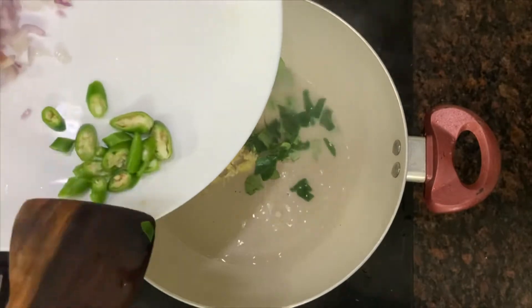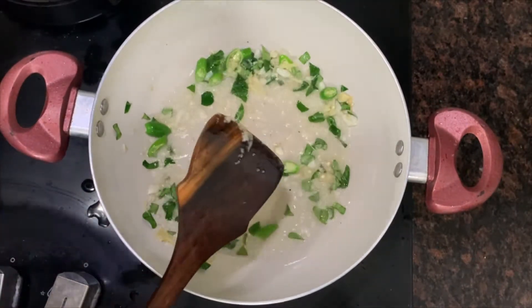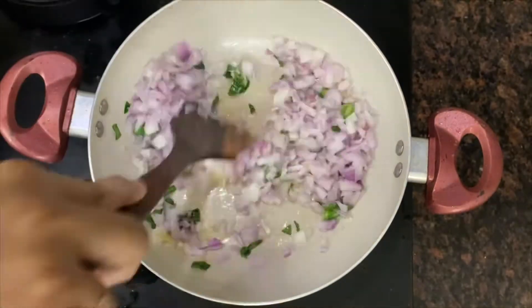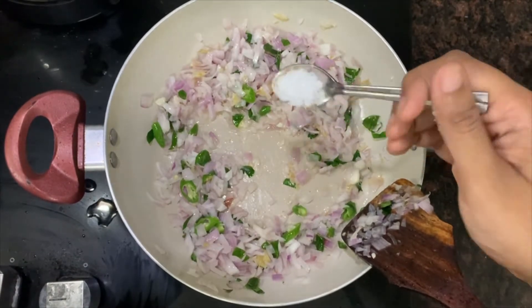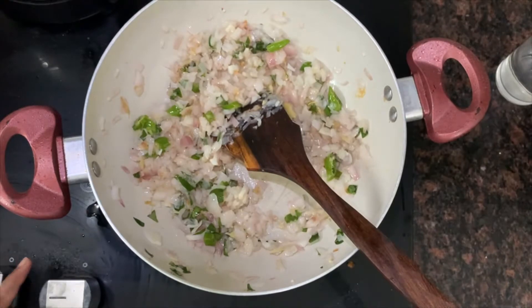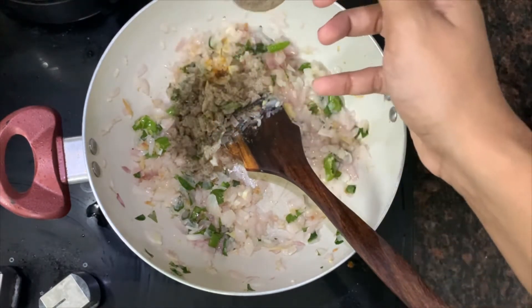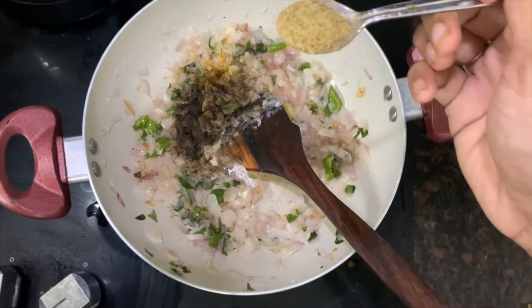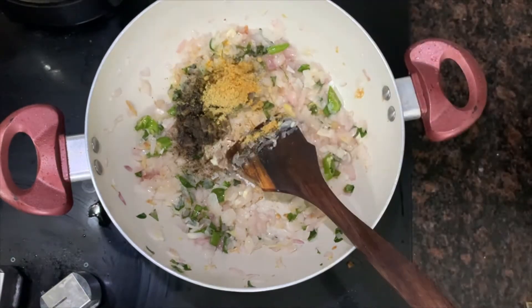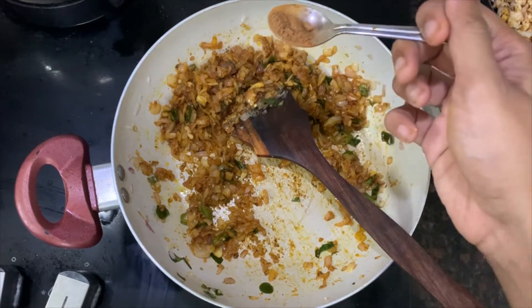Put 3 tablespoons of beans in a bowl. I am going to add 1 teaspoon of garam masala and 1 teaspoon of chicken spice.